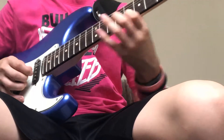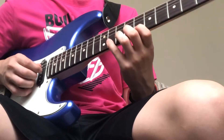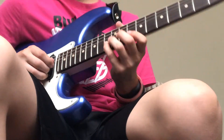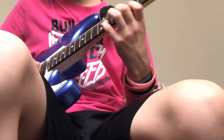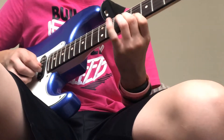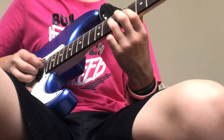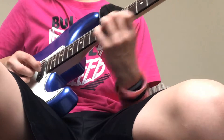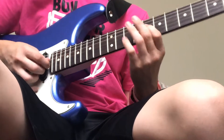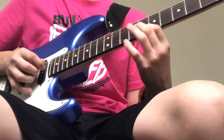That's the next part — eight, nine, eleven. Pick it again, slide up to the thirteen on the B, back to the eleven, nine, eight on the B. Ten on the G, then eight, back to the eight on the B.